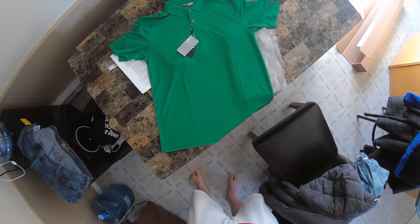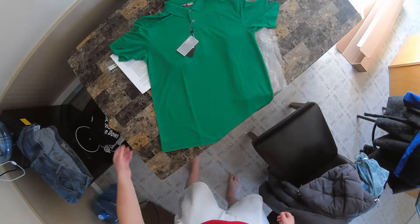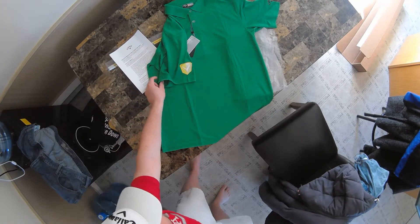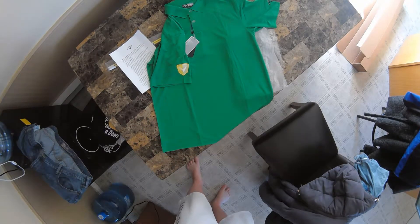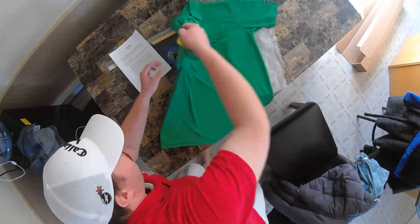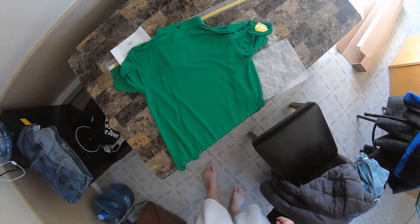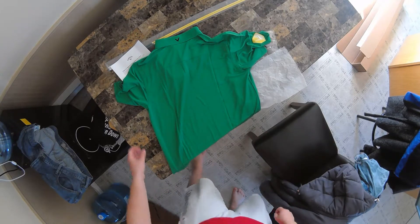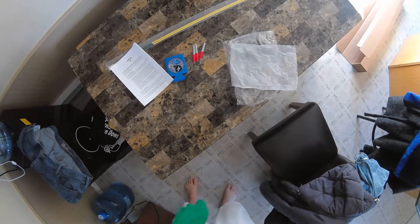Obviously you can see the first item — it's a Callaway Dry Fit Golf Shirt. Green in color to kind of go along with the Masters, I guess. It's got the new Callaway patch that they put on the hoodie from the first video. It's also got a Callaway logo on the sleeve and a Callaway logo on the neck collar. Other than that, it's pretty plain. About $25 value, I'd say.